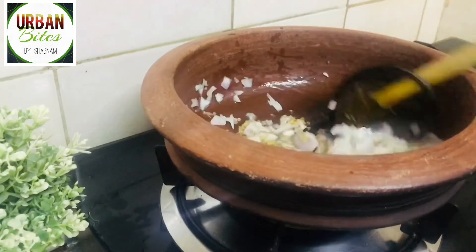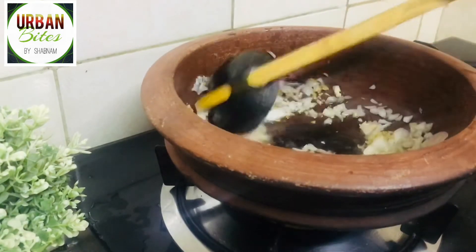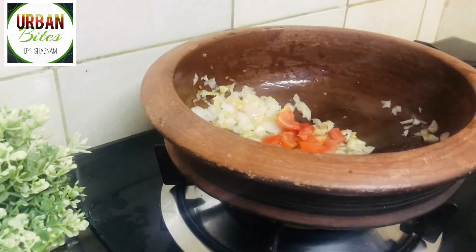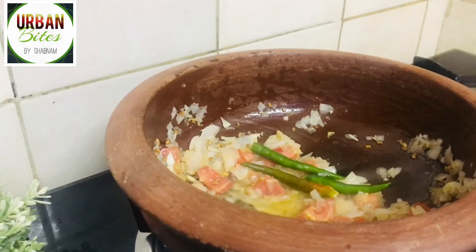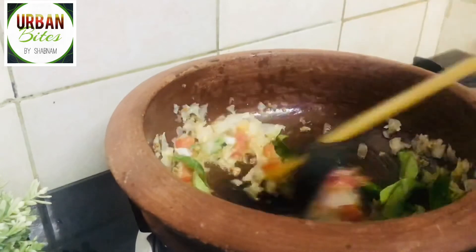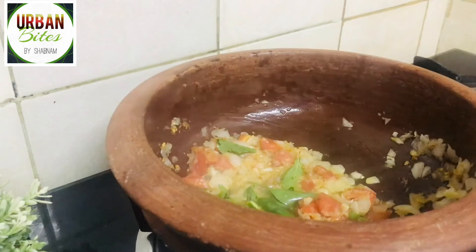Mix everything well in the oil, then add one medium sized tomato. Next, add three green chilies and a handful of curry leaves. Let the onions and tomatoes get mixed and cooked very well.